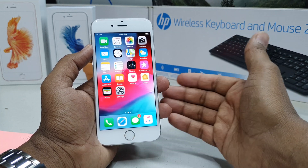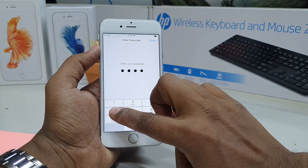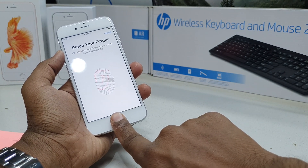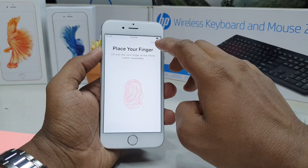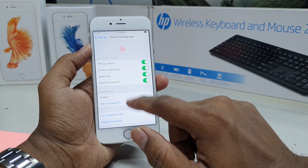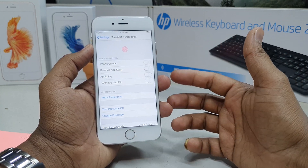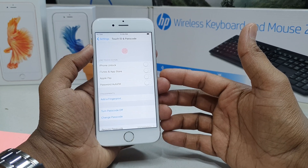If you want to add more fingers, go to Settings the same way — Touch ID and Passcode — unlock your device, then choose Add Fingerprint and place another finger. If you want to remove a previous fingerprint, all your saved fingers will appear in the list — simply choose that finger and click Delete Finger and it's going to be deleted.